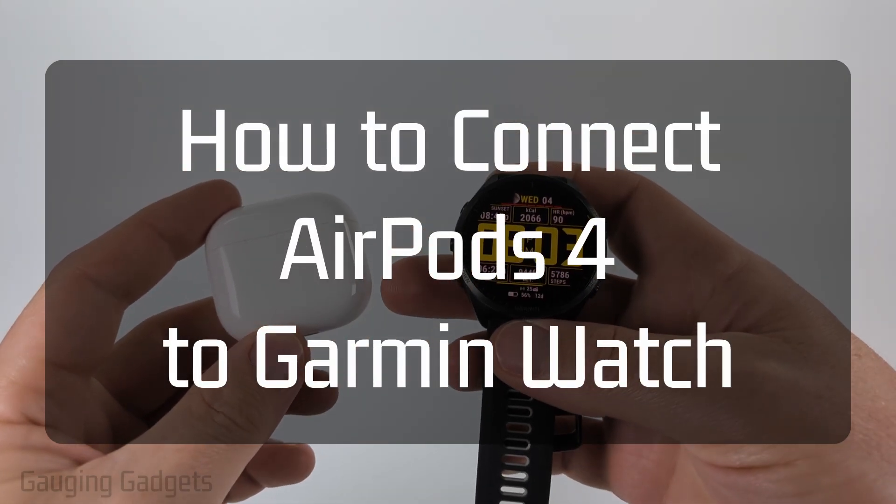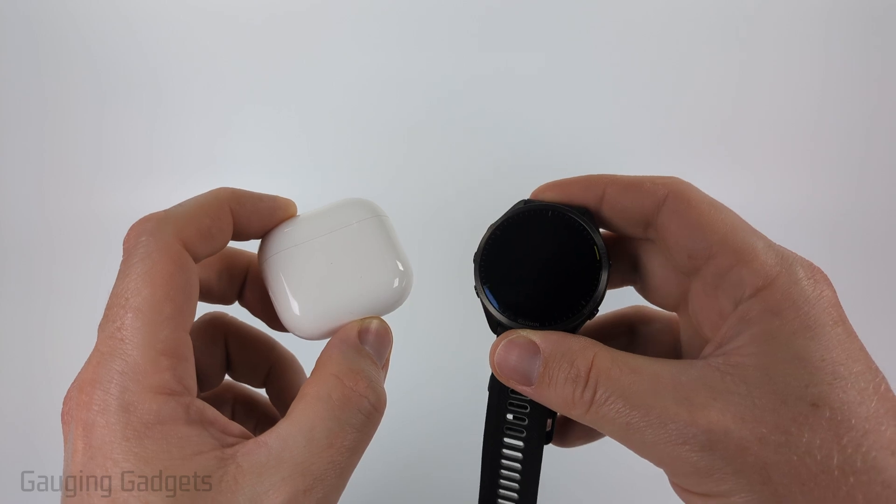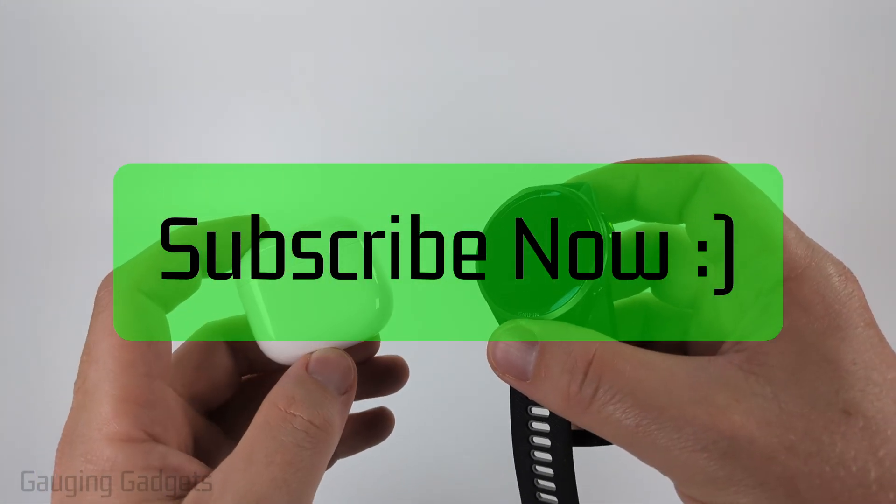How to connect AirPods 4 to a Garmin watch. In this video I'm going to show you how to pair your AirPods 4 to any Garmin watch that is compatible. If this video helps you please consider giving it a like and also subscribe to my channel because that really helps me out.